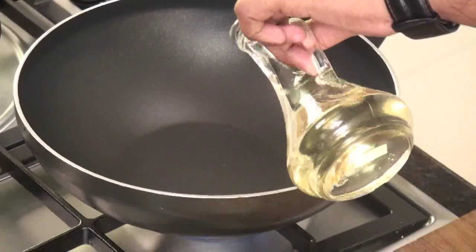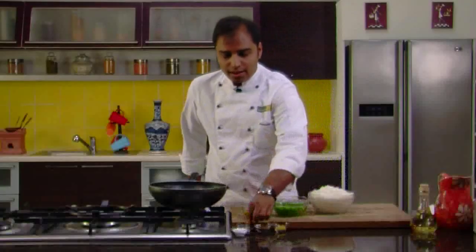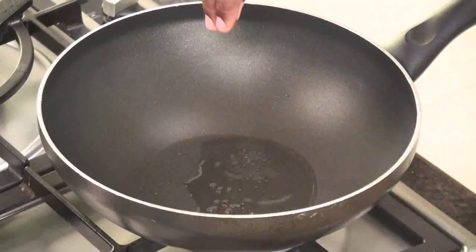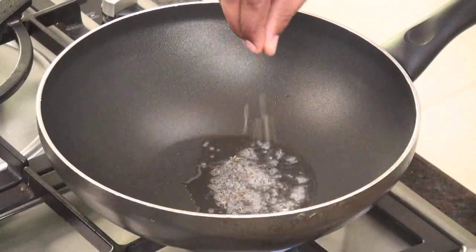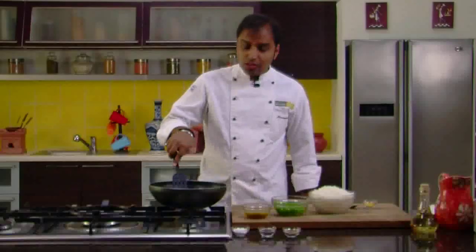Let's heat some oil in a pan or a wok. Now the oil is heated. Let's add some mustard seeds and cumin seeds. We would saute these mustard seeds and cumin seeds for a while, and then add asafoetida into it. Cumin seeds and mustard seeds are nicely sauteed. Let's add some asafoetida and give it a quick stir.